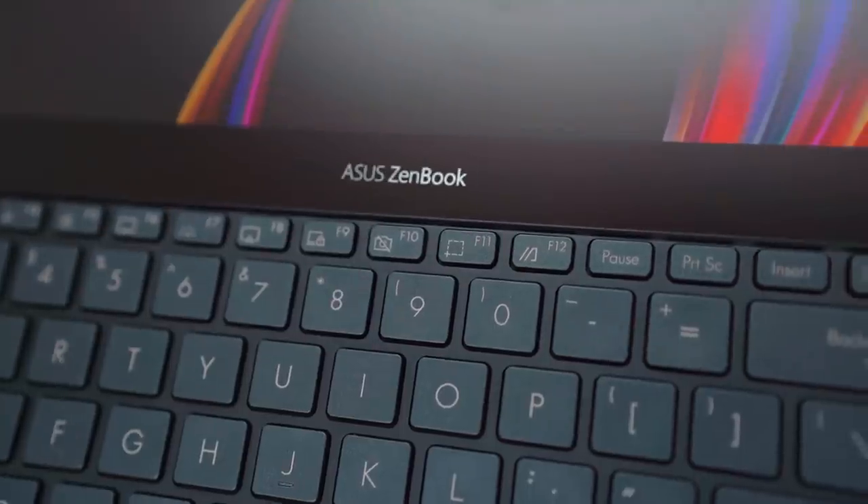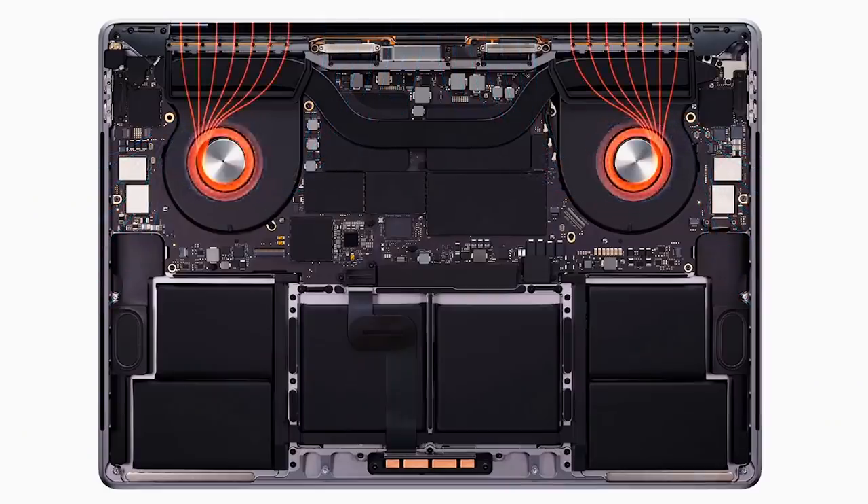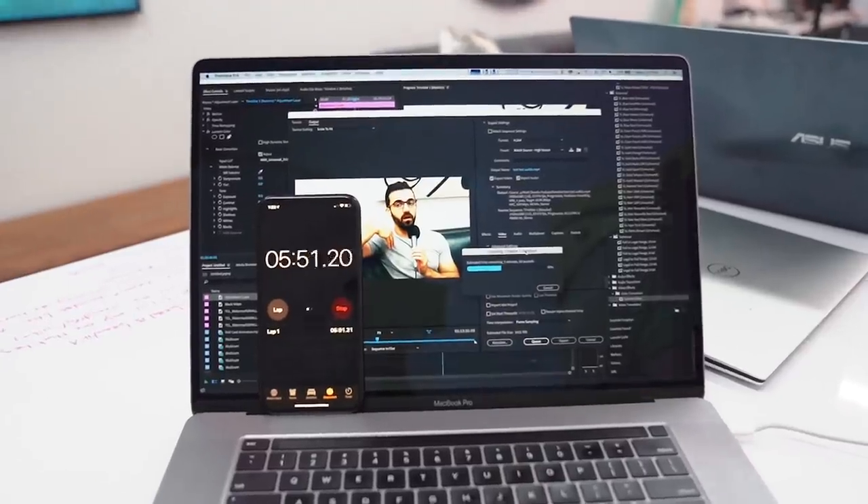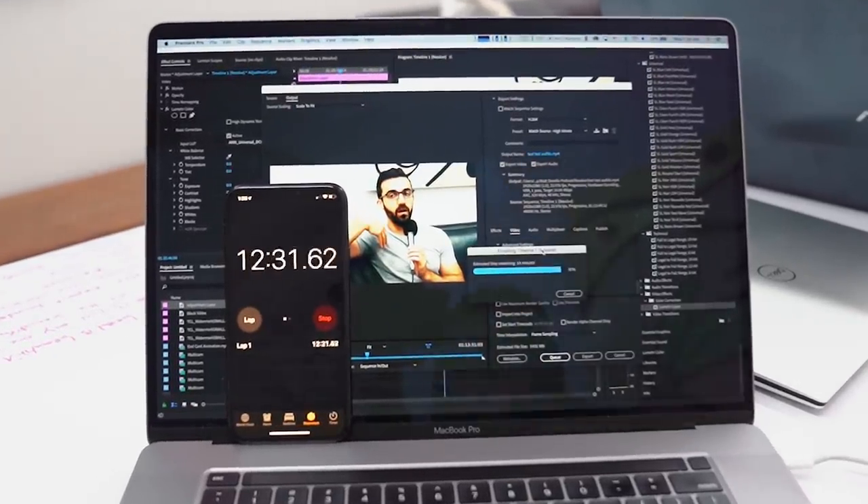As you can hear, that MacBook fan is kicking on. Let's talk Resolve and Premiere. The Zenbook exported that hour-long podcast in 24 minutes and 21 seconds. The MacBook did it in 12 minutes and 53 seconds. Then I opened up the same exact project in Premiere — the Zenbook did it in 23 minutes, and the MacBook did it in 13 minutes and 23 seconds. So the MacBook is literally doing render times double the speed of the Zenbook that I love so much. That hurts me a little bit, but I'm glad to see it.